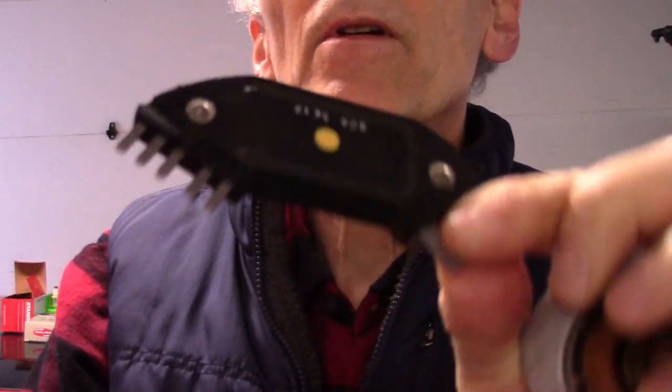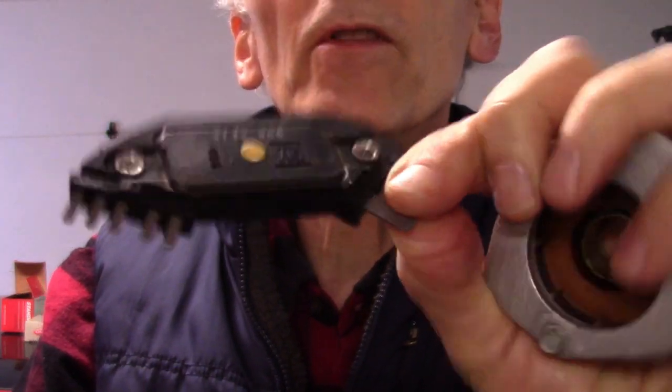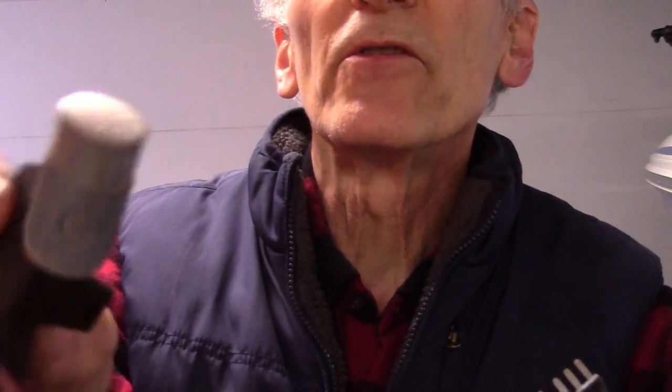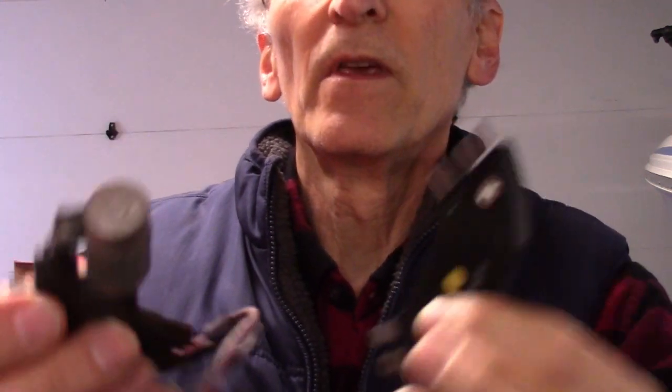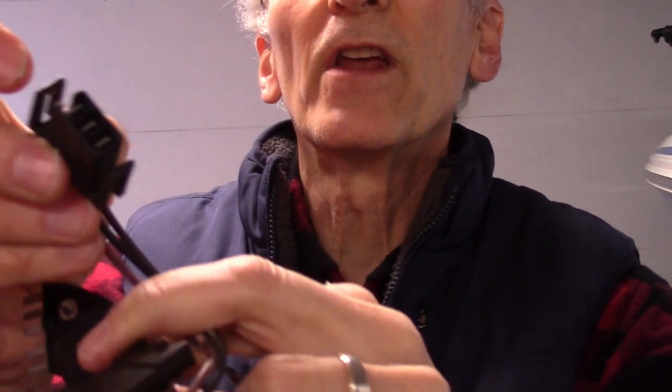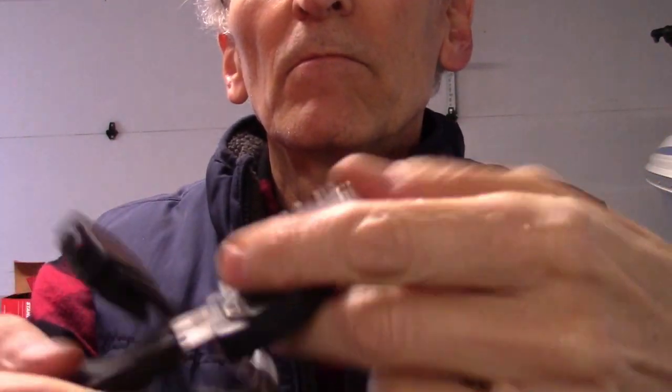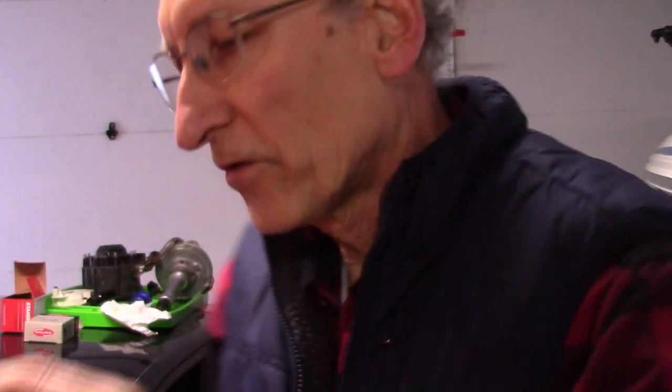That's the ignition module. This car uses one that they call a seven-pin — five over here and two on the bottom. This is what the capacitor looks like — a radio capacitor — and I was just concerned that out of age the capacitor may not be good any longer. This connector on the capacitor goes up to the distributor cap, and the other end connects to the module when it's installed.